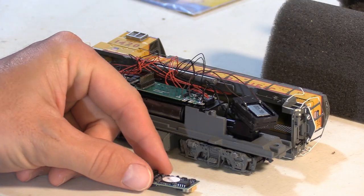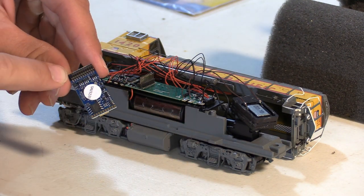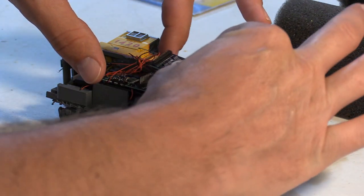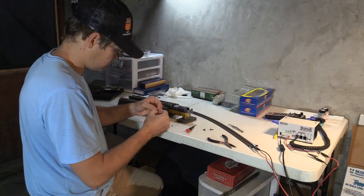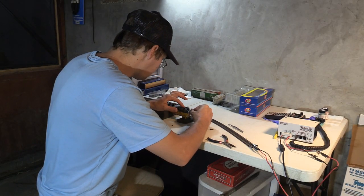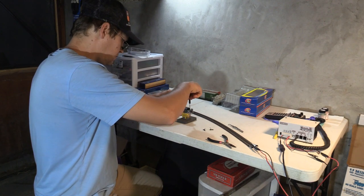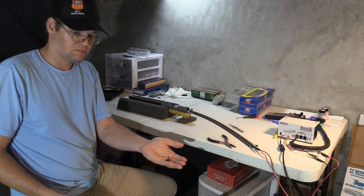When installing a 21-pin decoder to the motherboard, make sure to line up the pins properly. The socket on the decoder faces up, and there's a missing pin on the plug on the motherboard that should correspond to a blank spot on the socket on the decoder. Now that everything under the shell is finished, I can reinstall the coupler boxes. I'm replacing the stock plastic couplers for some real KD metal couplers — number 158 scale head couplers.